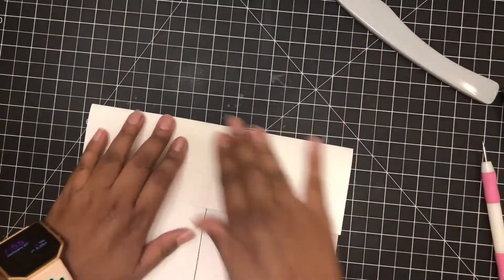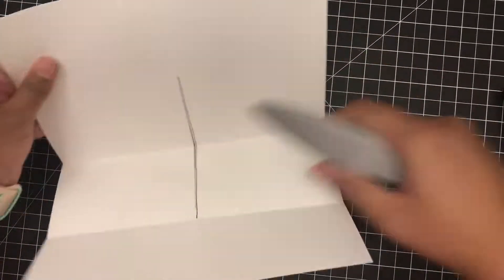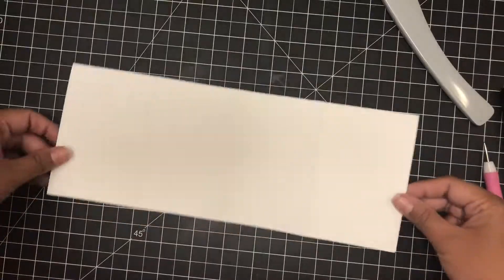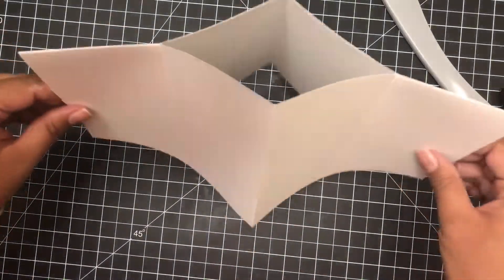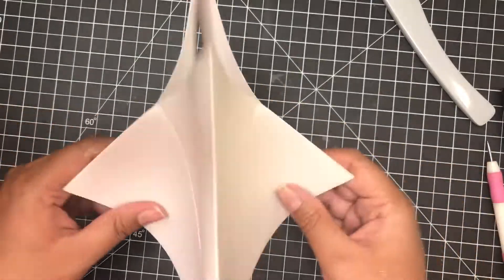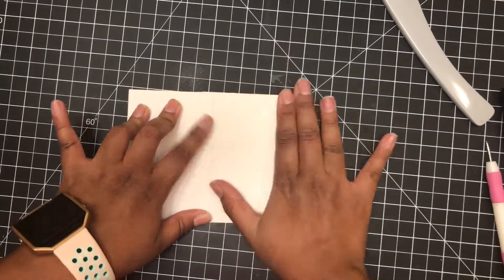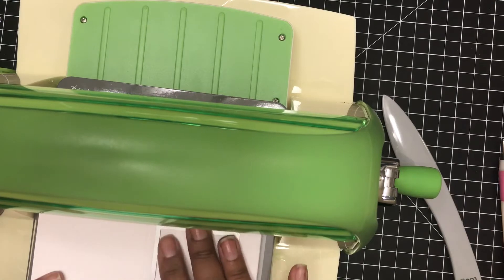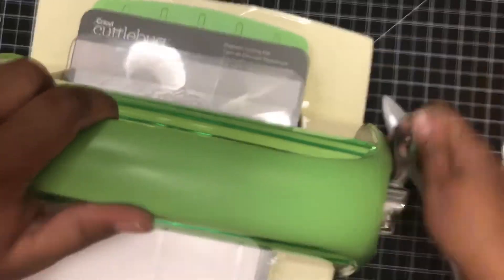Once I was done cutting, I made sure I creased all my score lines and then burnished them. It doesn't matter which way you do it, because it will fold how it's supposed to when you do the second part — just kind of playing with it, bending it until it comes to the shape of an A2 size card. Once it folds into place, make sure you burnish this card really well. This next part can be done with any crafting machine you have — I use my Cuttlebug to cut a rectangular shape onto one part of this card panel.